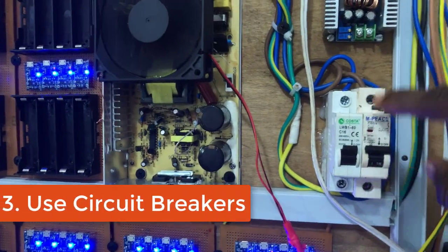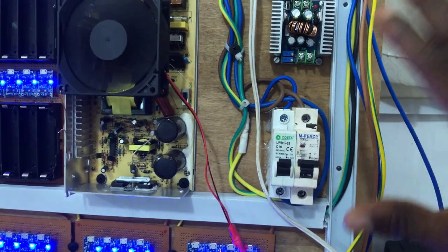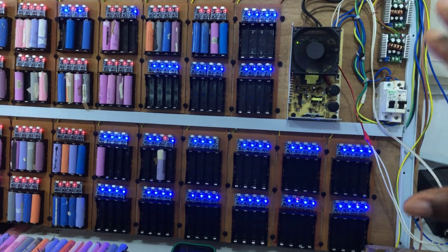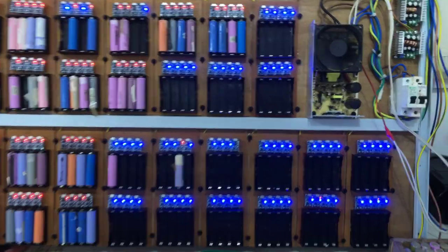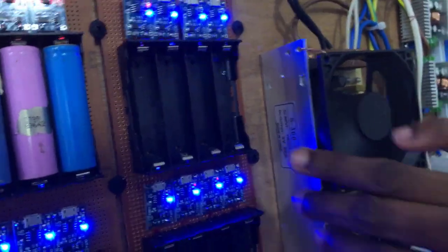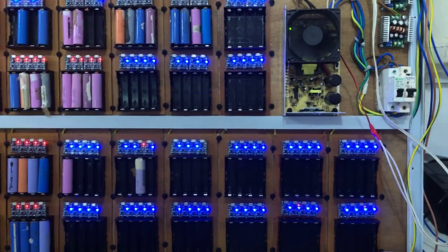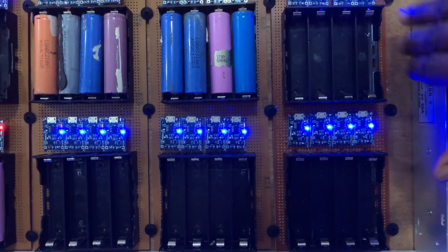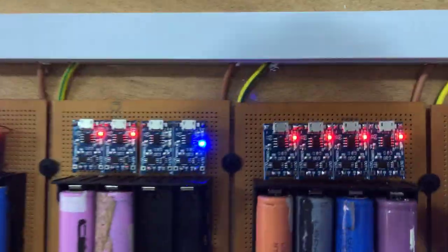The third thing you need to do is include a circuit breaker as a safety mechanism to ensure your system does not draw more current than it's rated for. This also protects your power supply — for example, if the supply is rated for 100 amps and you install a 90-amp breaker, anytime current exceeds 90 amps the breaker will trip, keeping your power supply and everything else safe.